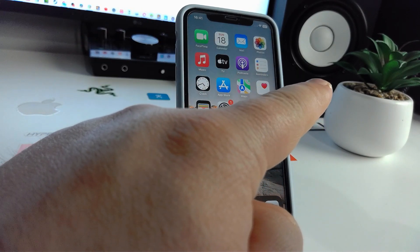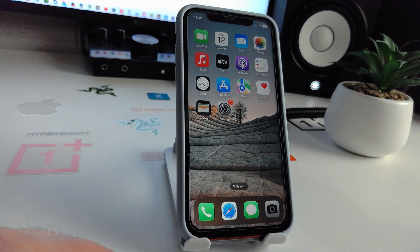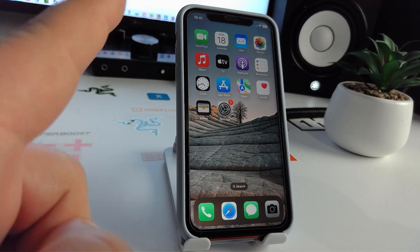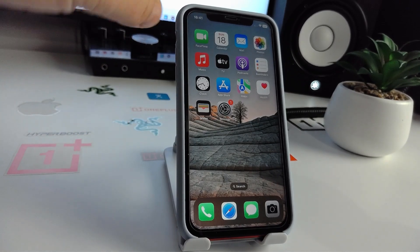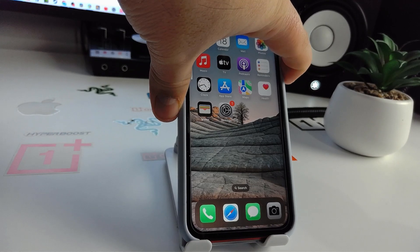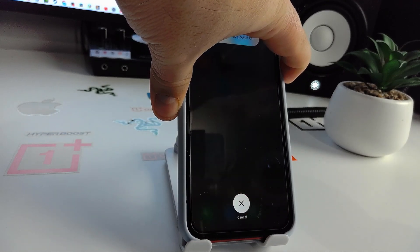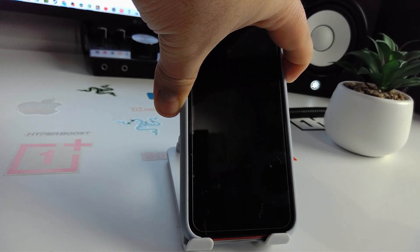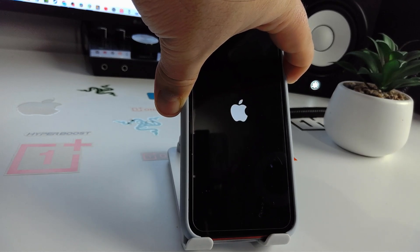Hold the side button until the Apple logo appears. Let me show you slowly: press the volume up, volume down, and press and hold the side button to turn off. You will see a dark screen, and then the Apple logo appears.